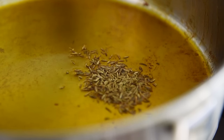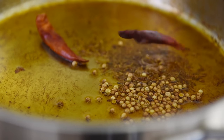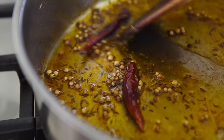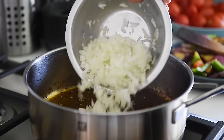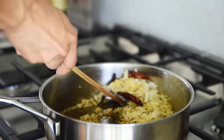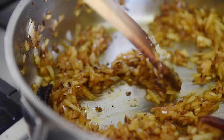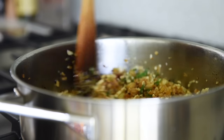One teaspoon cumin seeds, one teaspoon coriander seeds, three dried chili peppers. Fry for about a minute. Add finely chopped onion and sauté for two to three minutes. Then add garlic, ginger, and green chili, and sauté for another two to three minutes.